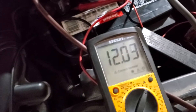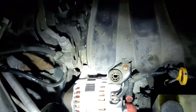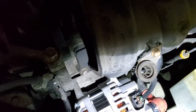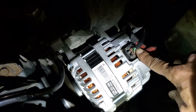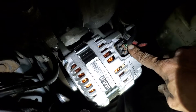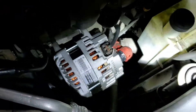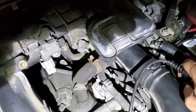Right now I'm sitting at 12.04 volts. What I'm going to do is bypass that light green wire with the test light to see if the alternator works. That will allow me to feed the alternator and see if it is indeed working. I have the test light hooked up to positive.